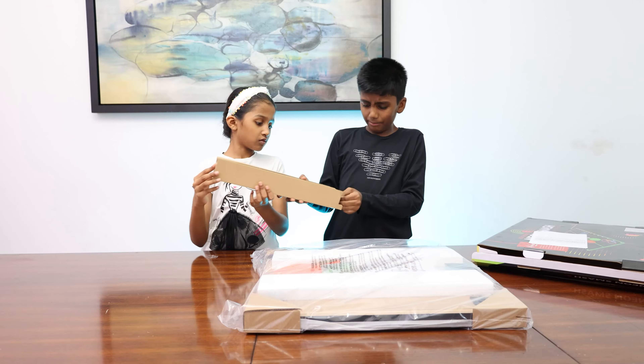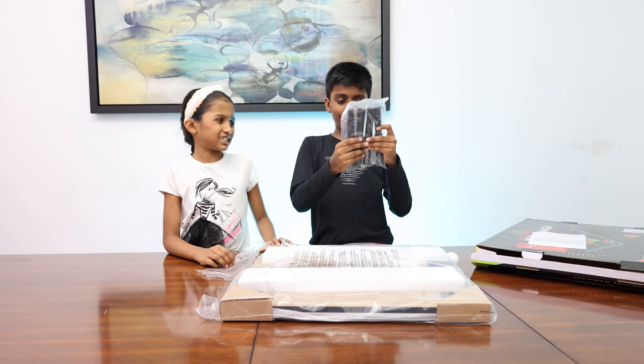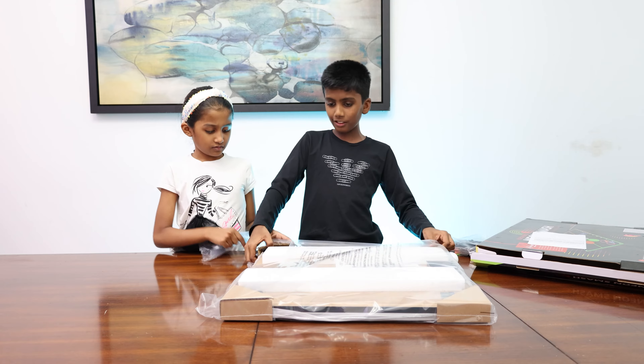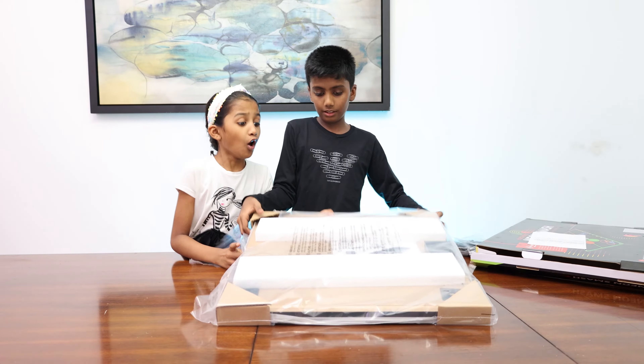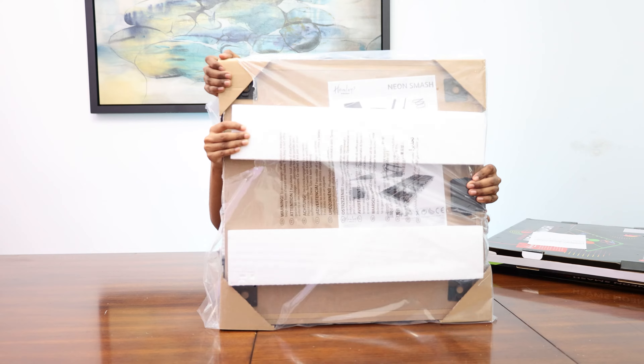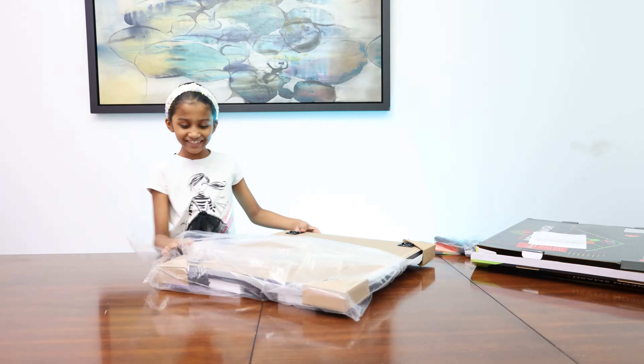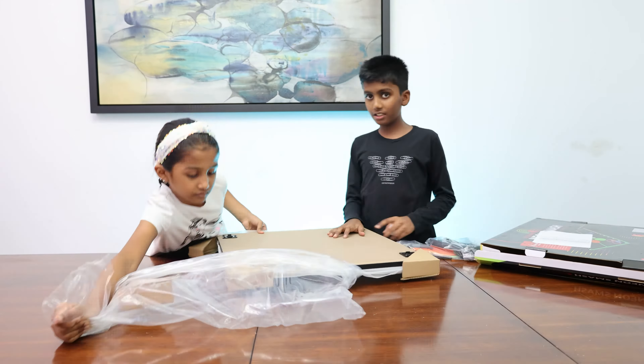First, what do you want to unbox? This or this? This. So here is the ping pong ball. Here is the racket. Here are the stands, I guess. And then we are going to be unboxing the table.